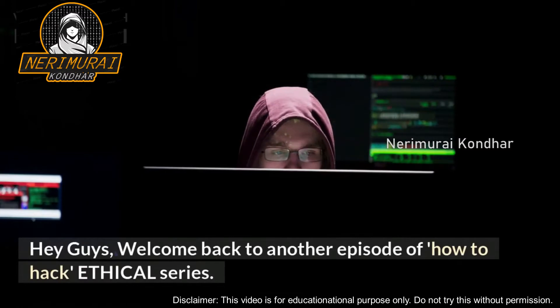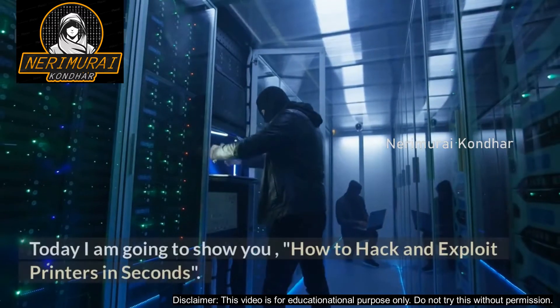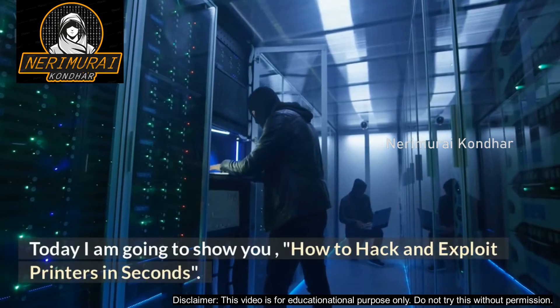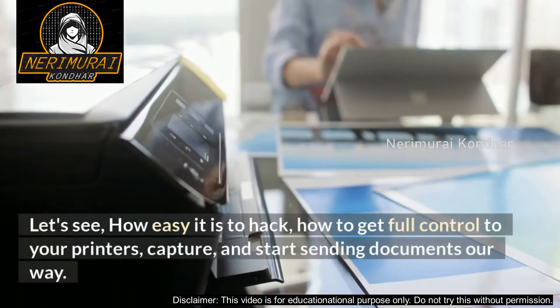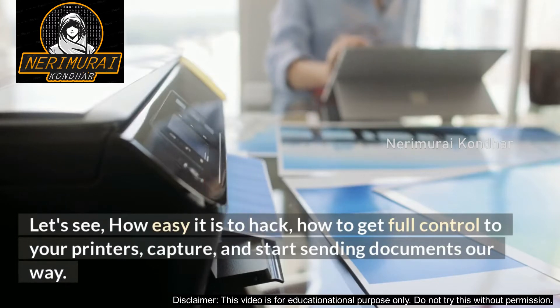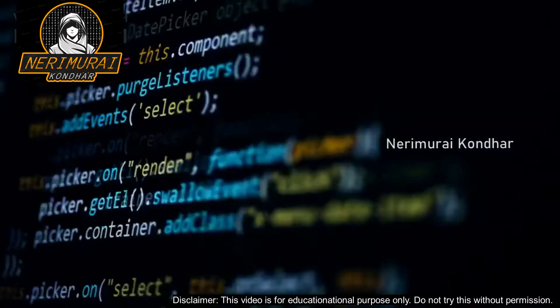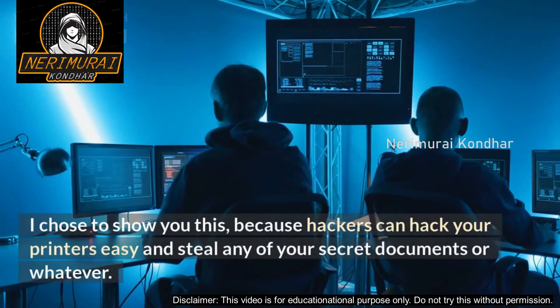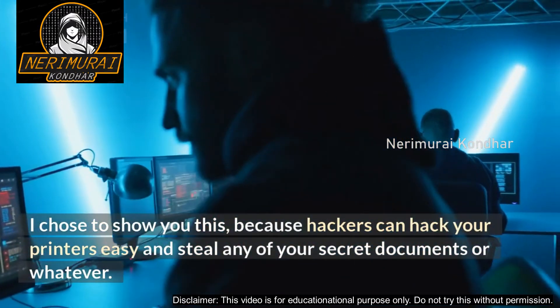Welcome back to another episode of the 'How to Hack' ethical series. Today I am going to show you how to hack and exploit printers in seconds — how easy it is to hack, how to get full control of your printers, capture and start sending documents away, so all future print jobs coming across the printer we've connected to will start spooling over. I chose to show you this because hackers can hack your printers easily and steal any of your secret documents.